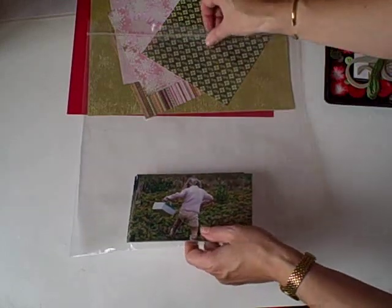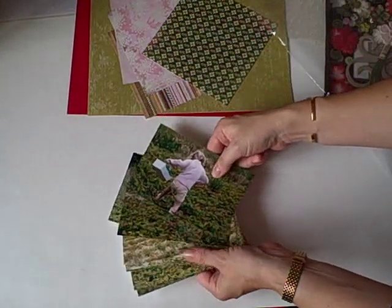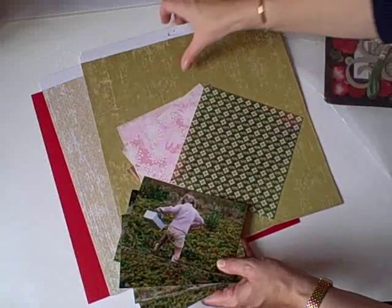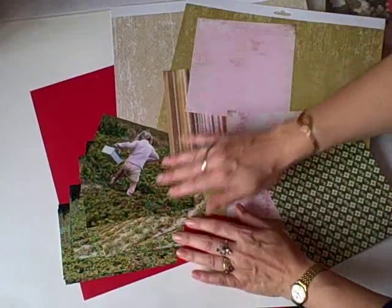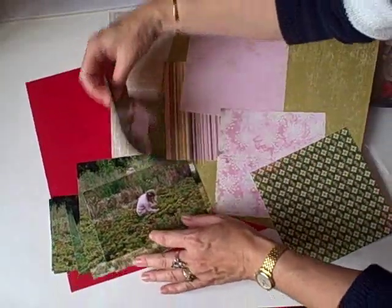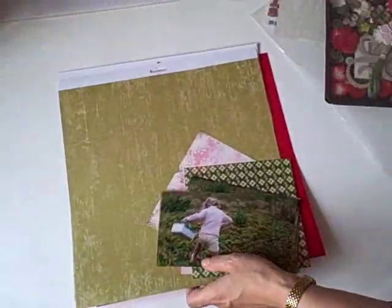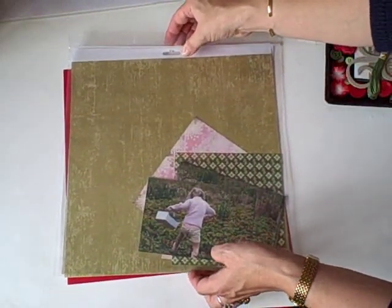Stage two is to pick out one of your sets of photographs and go rummaging through your stash for your patterned paper and your card. I've chosen some patterned paper and card here in various complementary colors to go with these photographs. That is the next stage where you can tidy up — you put your photographs with the card and pop all that back inside your plastic container until next time.